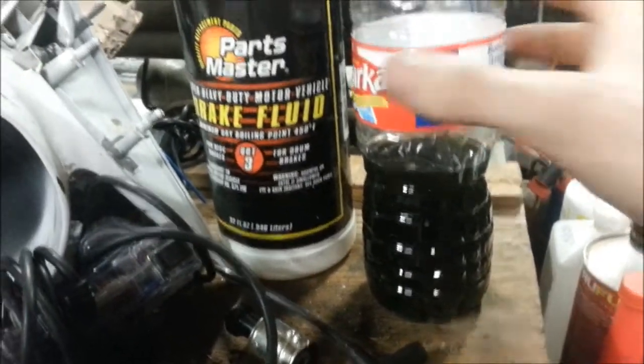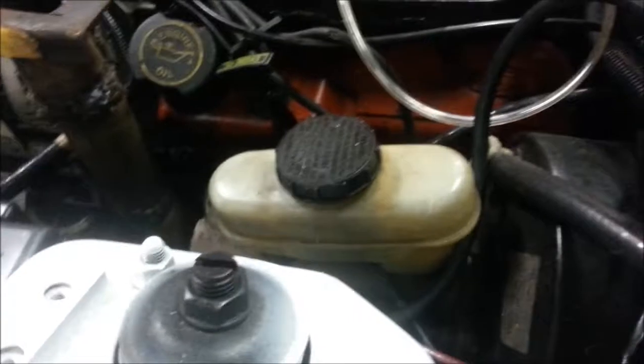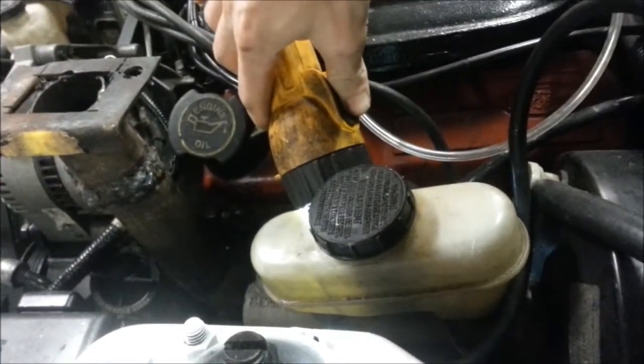Here was my old brake fluid — yeah, that's really, really bad. And here's my new brake fluid. You can see it's clean through it now.